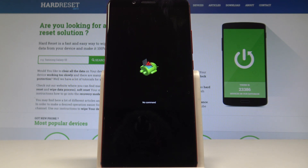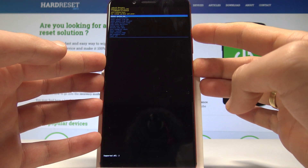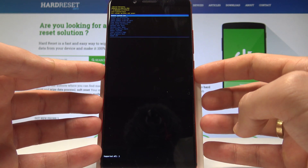The Android no command picture pops up, so now all we have to do is simply press together the power key and while holding power let's press volume up once. This is Android system recovery, where you can navigate by using both volume keys and confirm options by pressing the power key.